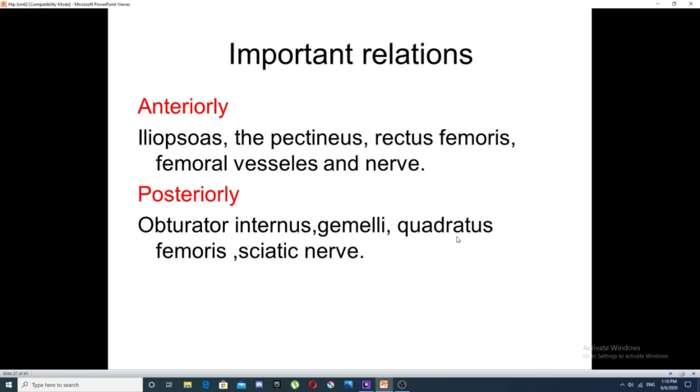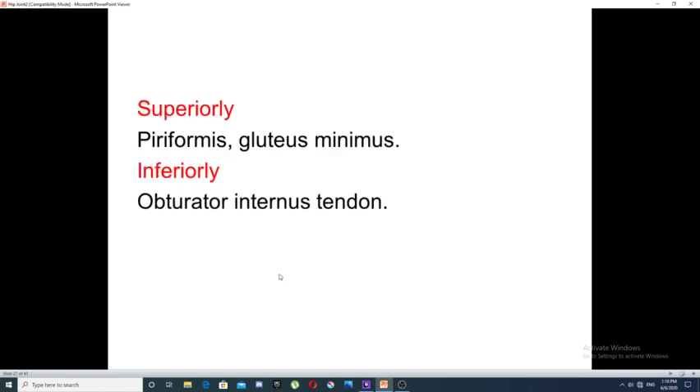Important relations of the hip joint: Anteriorly — iliopsoas muscle, pectineus muscle, rectus femoris muscle, femoral vessels, and femoral nerve. Posteriorly — obturator internus, superior and inferior gemelli, quadratus femoris, and sciatic nerve. Superiorly — piriformis muscle and gluteus minimus muscle. Inferiorly — obturator internus muscle tendon.